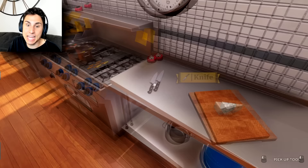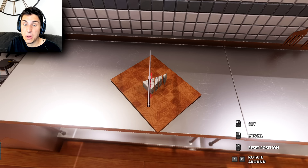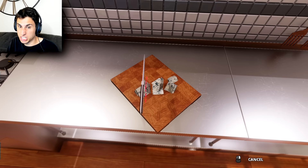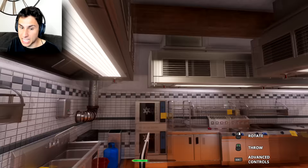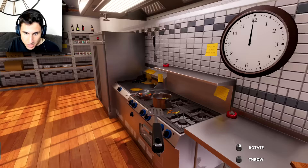Gorgonzola cheese — let's put that down and try to cut it. Can I pick up the knife? Okay, we can cut it. Can I rotate? I'm just gonna keep going — okay, that looks good, that looks pretty tasty. Delicious. I don't even know what gorgonzola cheese is. We're done with that knife — so you know what we do when we're done with things, we throw it. Throwing sharp objects in the kitchen — probably not the greatest idea.